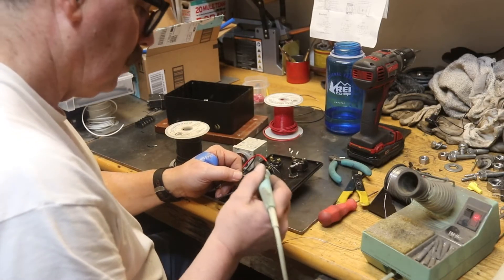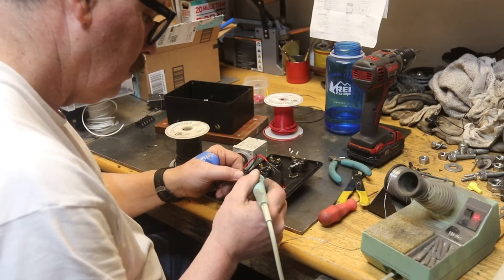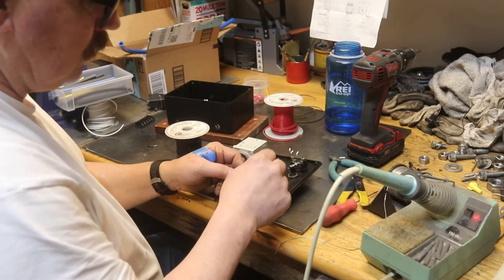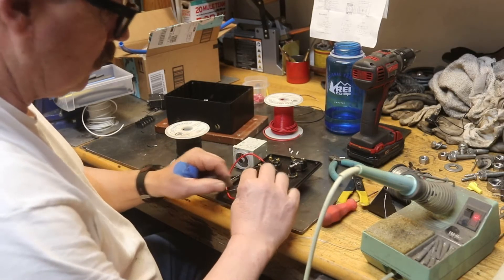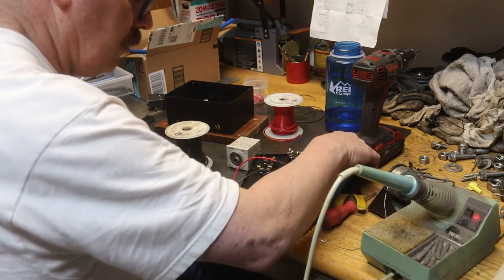Put a little blob of solder on the end of your iron, then just blob them together. Mechanically twisting them together is always a better solder joint, but this is plenty good — this is not going anywhere. It's easier to put a little piece of heat shrink on it so it doesn't short anything out.